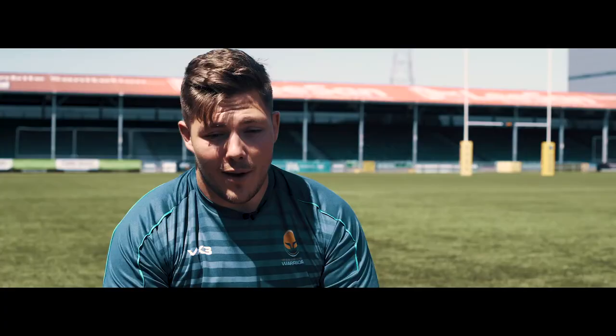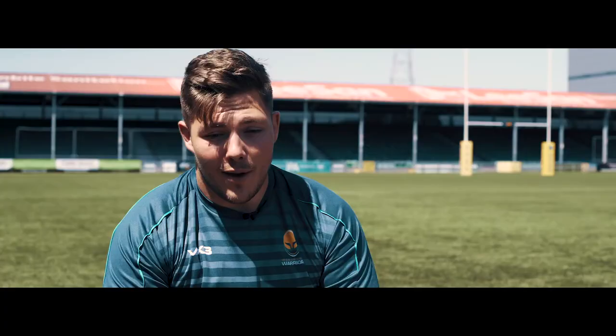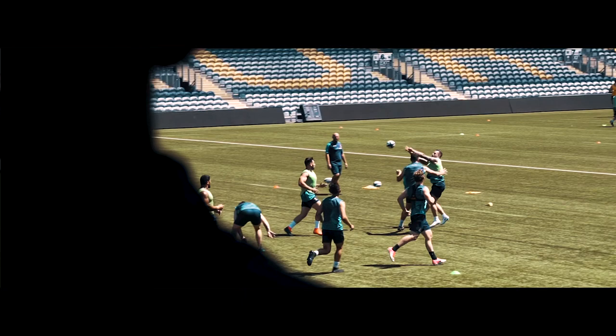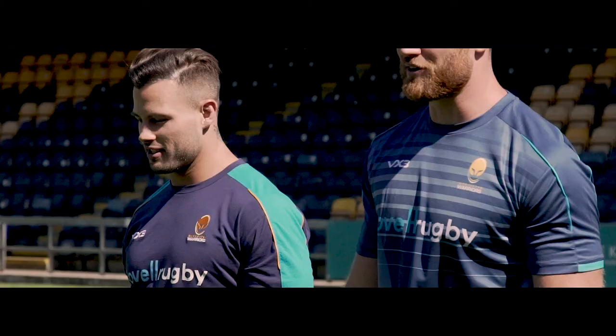Yeah, we're happy with the end product. It does have to look good, but at the same time it has to be a material that fits us nicely and can survive the wear and tear of what we do out on the pitch.